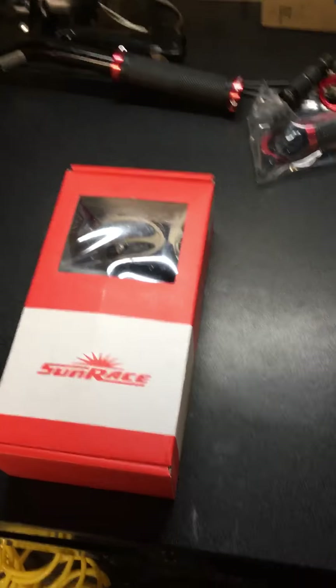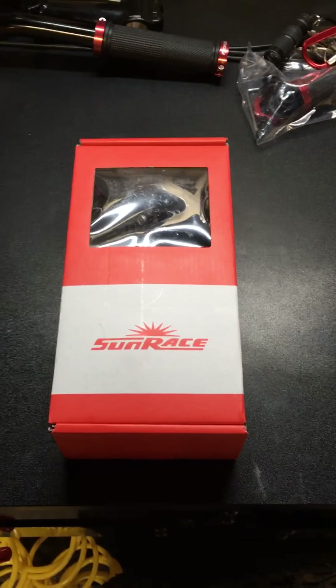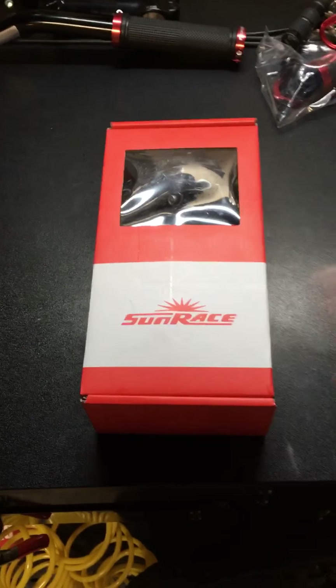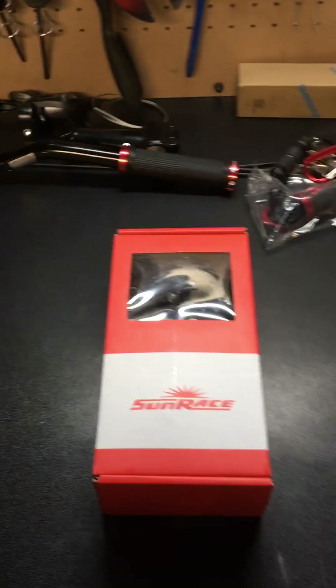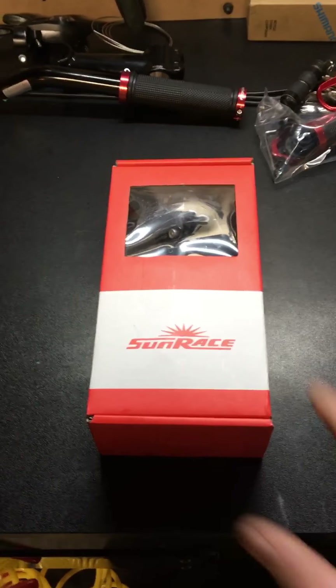This video is going to be on some shifters I picked up off of eBay — I got these for $26. They are made by Sunrace, which I believe bought out the Sturmey-Archer name or vice versa. I'm not quite clear on that, so if anybody knows, go ahead and correct me in the comments section below.